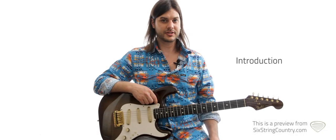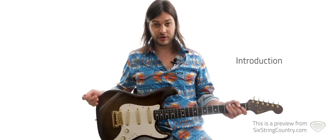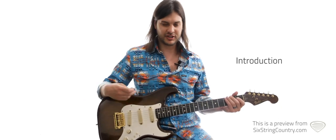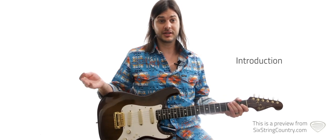This is Matt with Six String Country. Today we're doing 'I Got Dreams' by Steve Wariner. It was written by Bill LaBounty and Steve Wariner. We're gonna be all on the Strat for both the rhythm and the lead. It's real fun, kind of clucky, very rhythmic, almost a little bit funky kind of stuff going on in both the rhythm and the lead.